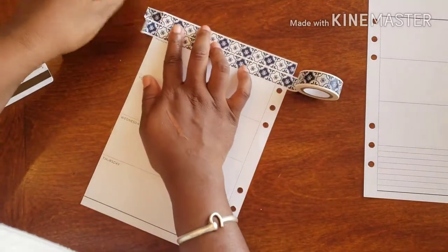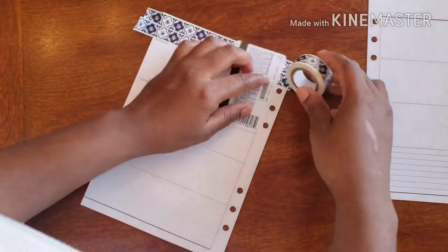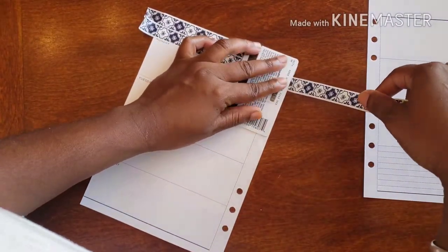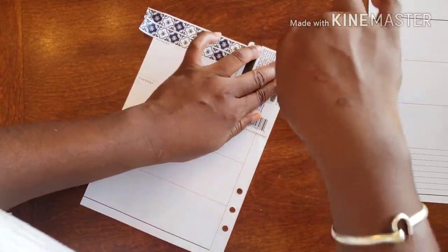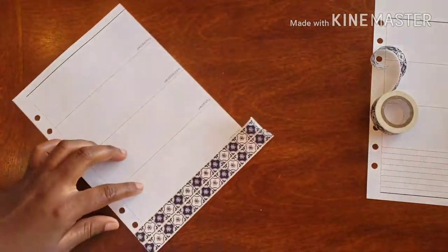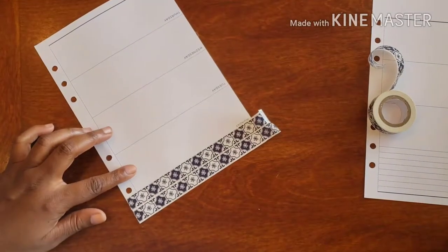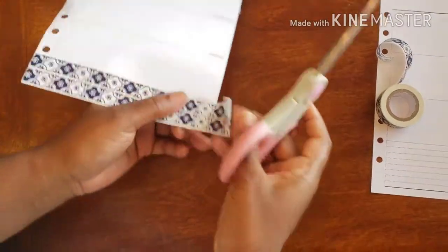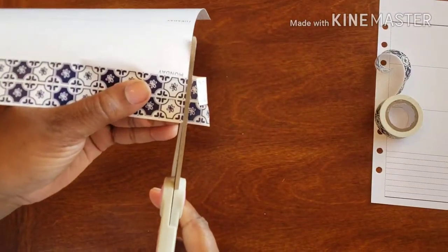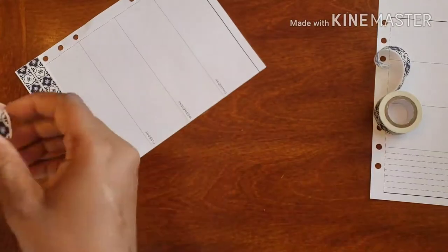Look how gorgeous this is — oh my gosh, just gorgeous! All right, let me go ahead and cut these off and get over to the next side.